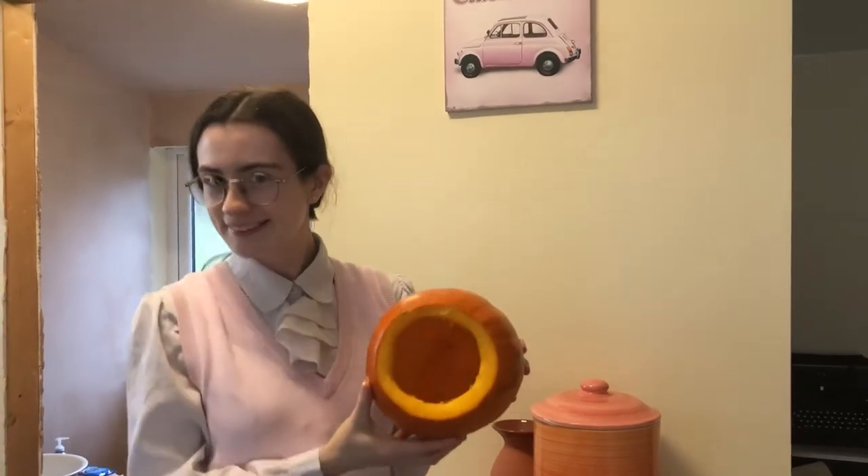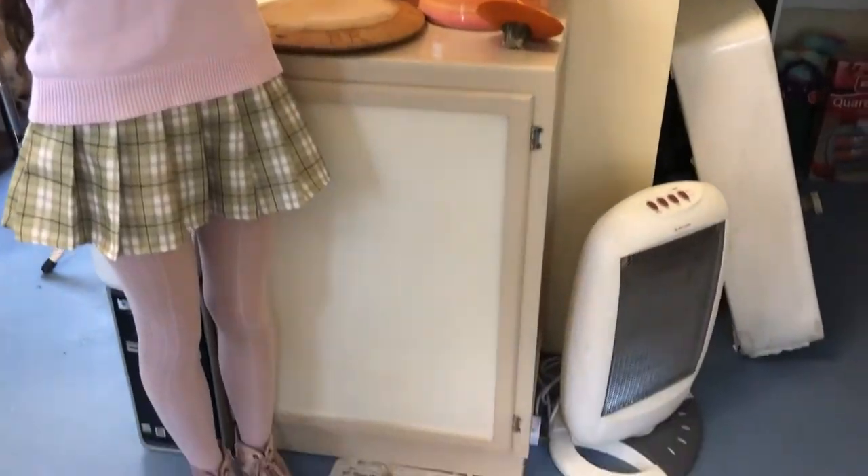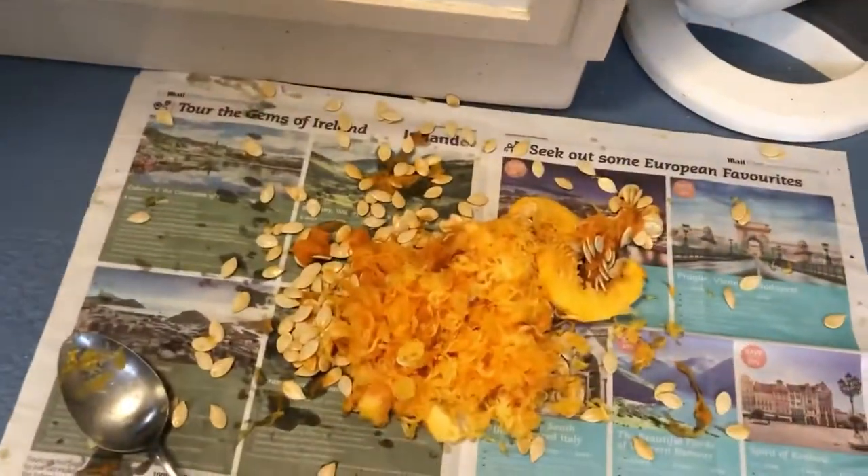Behold this beautiful hollow pumpkin. Buy it now for £2.99. And yeah, there was the majority of the mess — nicely contained, mostly.